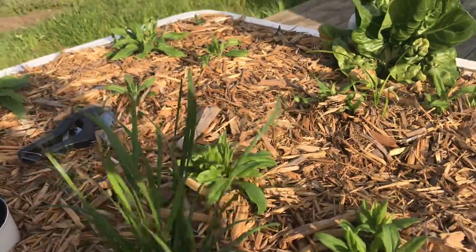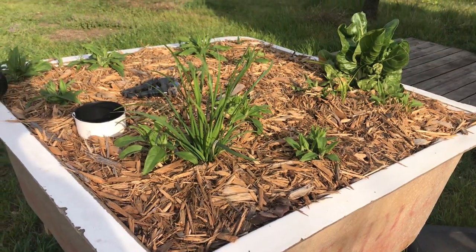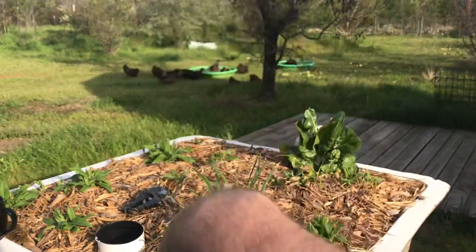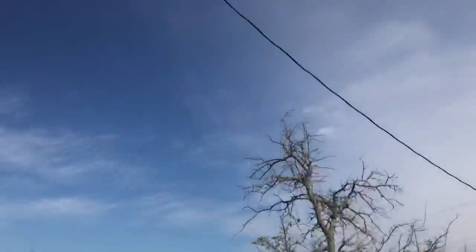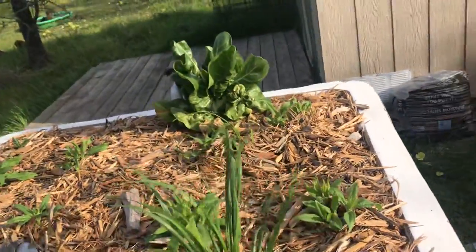A little garlic chives in here. We're going to try basically a three sisters type garden. What I'm going to do is, once this stuff gets up, prune out the understory a bit, put some pole beans up onto the Jerusalem artichokes, which should grow about six to eight feet tall. So they're going to be way up there because they're already about three feet off the ground. That's what's going on in this bed.